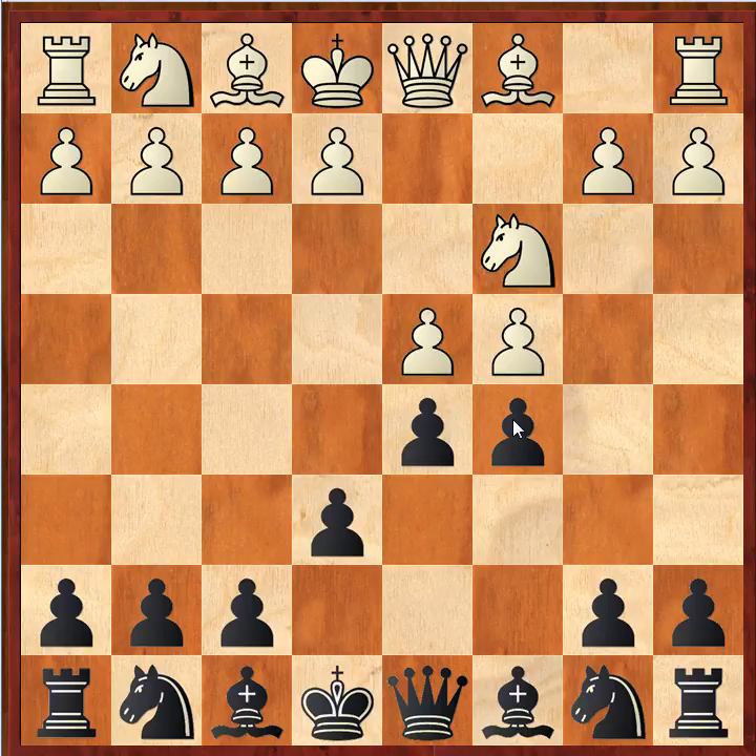Ntirlis is also a great opening expert. You can see this for yourself if you browse the opening forum at chesspub.com — he's a great contributor there on all kinds of openings. Together they produced this book, which is about 340 pages and covers a black repertoire in this opening.